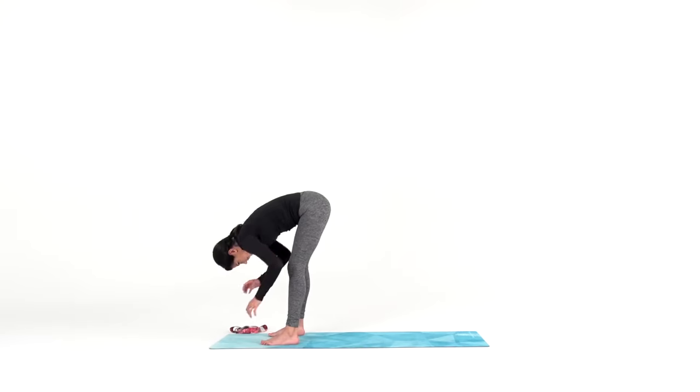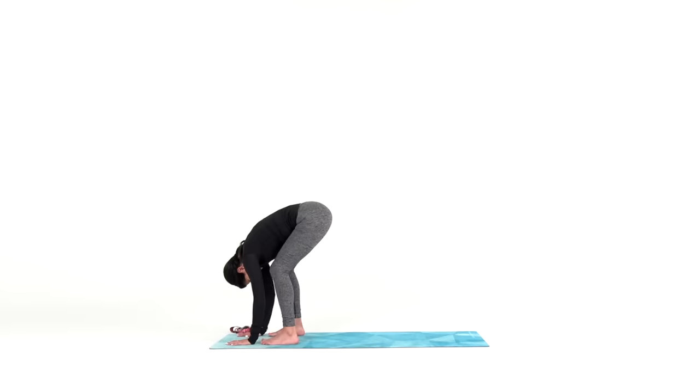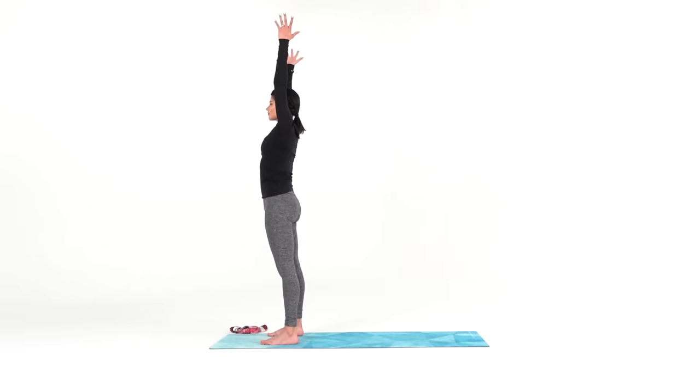Take your hands to your shins for halfway lift. Find your long flat back. Draw your shoulder blades together behind you and open up through your chest and collarbones. Inhale. Exhale to forward fold. Now keep your feet wide and rise up for mountain pose, reaching your arms overhead as you come all the way up. Let your shoulders stay relaxed.